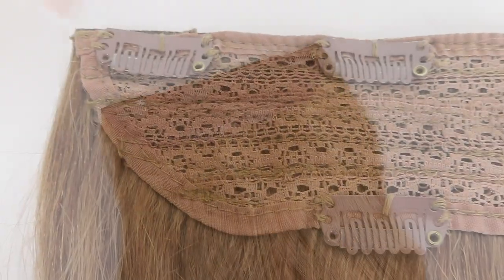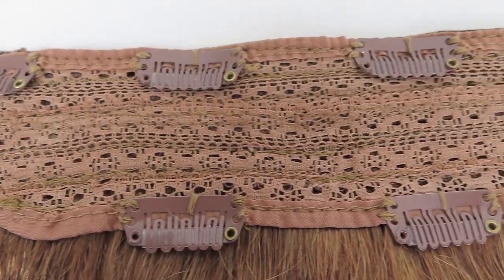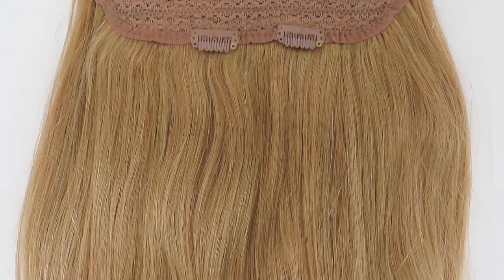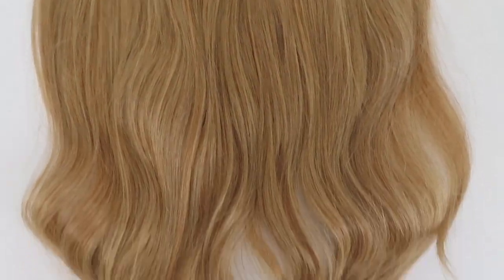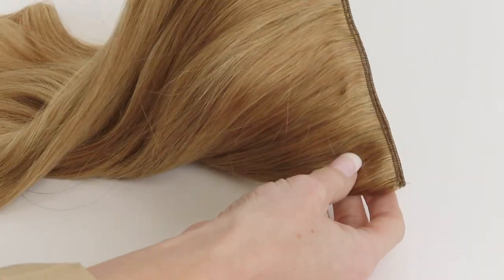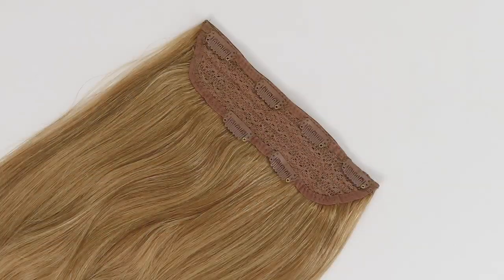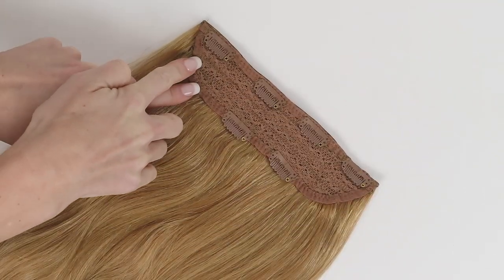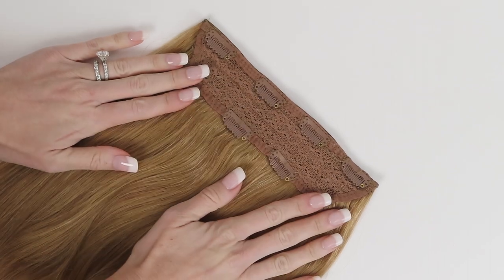If you are looking for a fast and easy way to add volume to your hair, the Volumizer One Piece is it. This is an amazing hair extension piece that makes it super fast and easy to get a lot of volume in your hair. It is similar to a halo design, but so much better because it doesn't have the string that attaches over your head — it's completely concealed by your own hair.